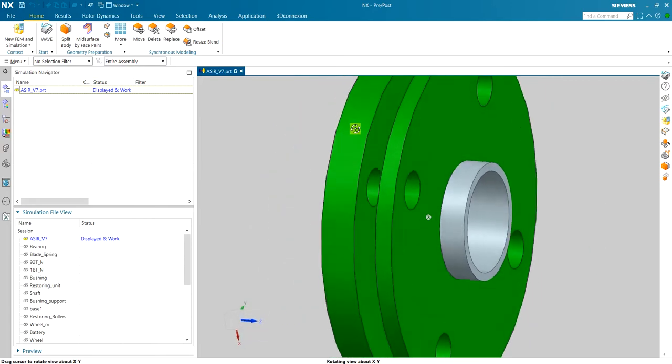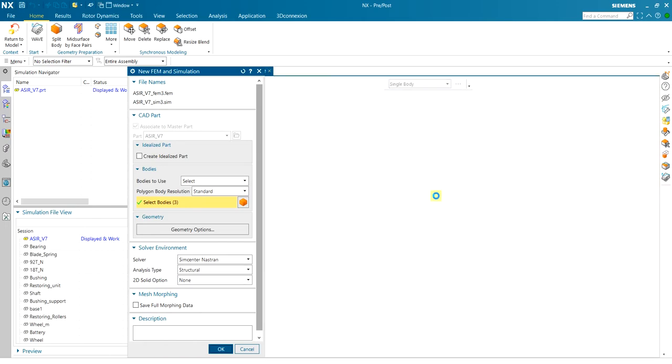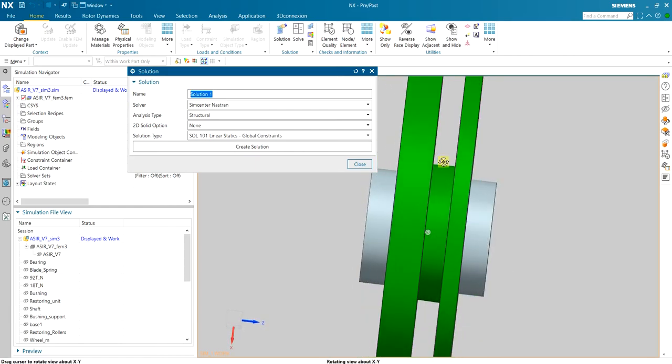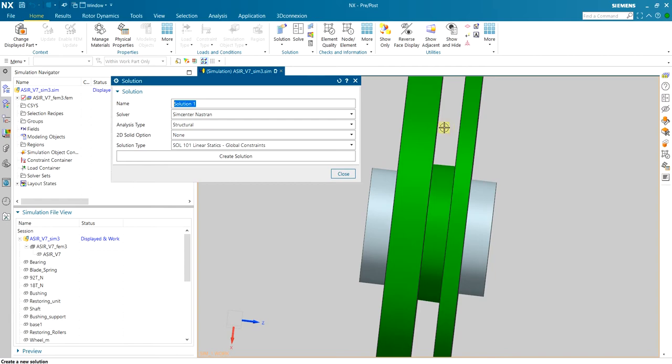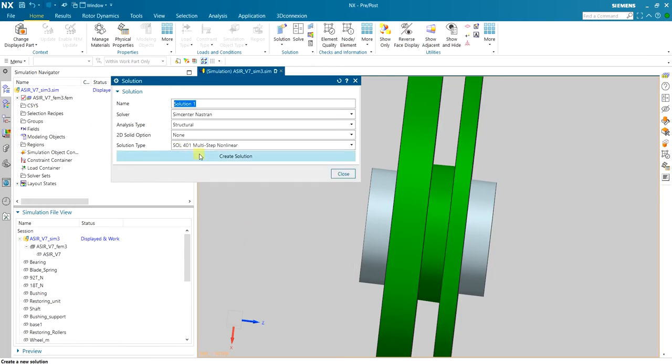Moving to pre-post, I create a new FEM simulation and select the parts. There is contact with large deformation — the 2mm deformation is not small enough to neglect — so I need a non-linear simulation. SOL 106 non-linear statics doesn't support contact; SOL 601 is being removed. I'll use SOL 401, multi-step non-linear, and create a solution.